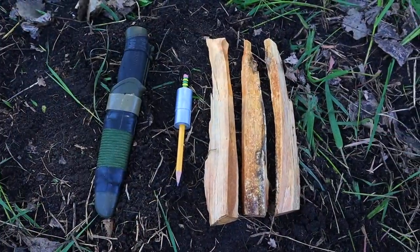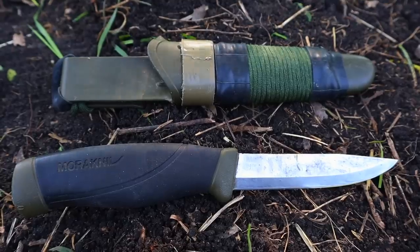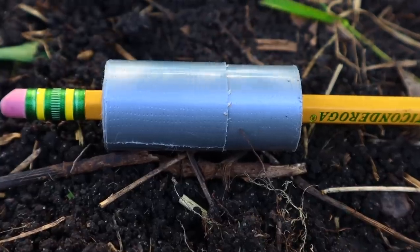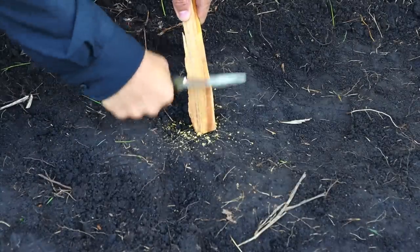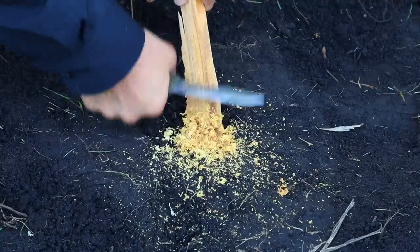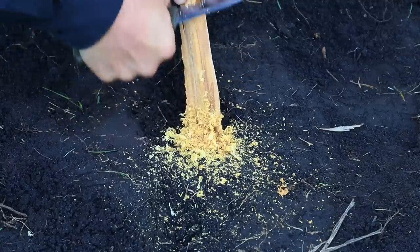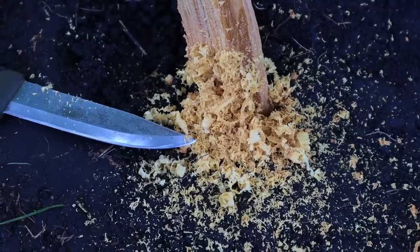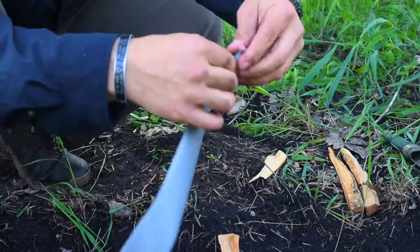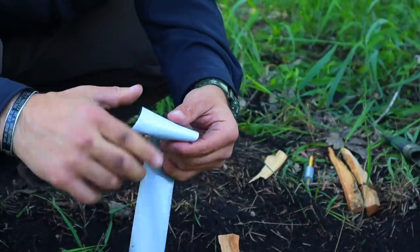We've all seen fatwood shavings used to start a fire, but sometimes we don't have a collector to concentrate those shavings. We could take off our shirt or use our hat, but there's another improvised method we can use with fatwood — using duct tape. We use the 90-degree spine of our knife to make shavings from the fatwood.